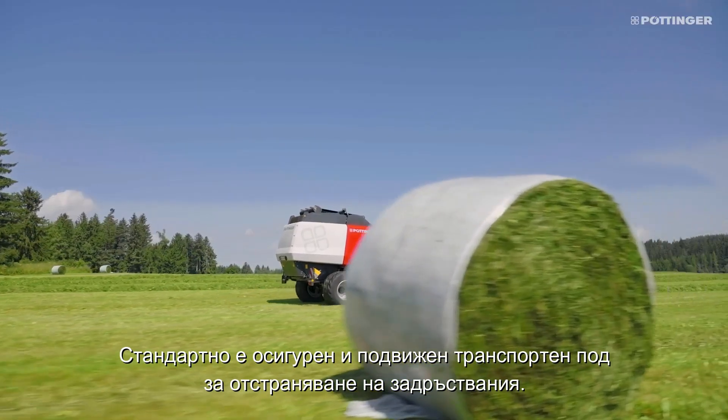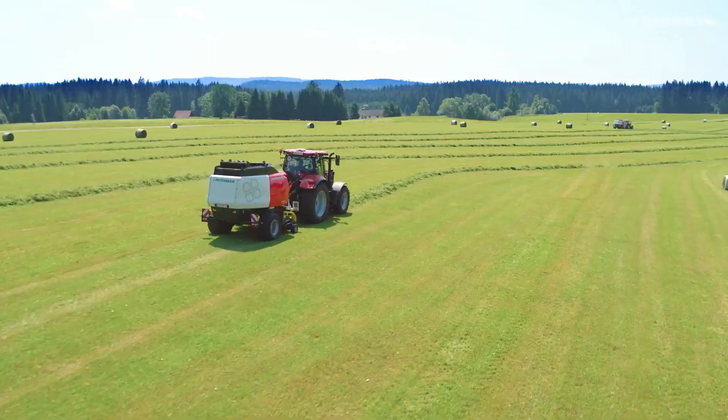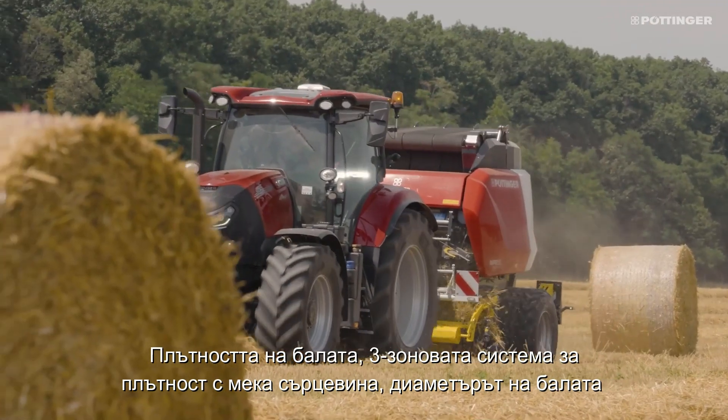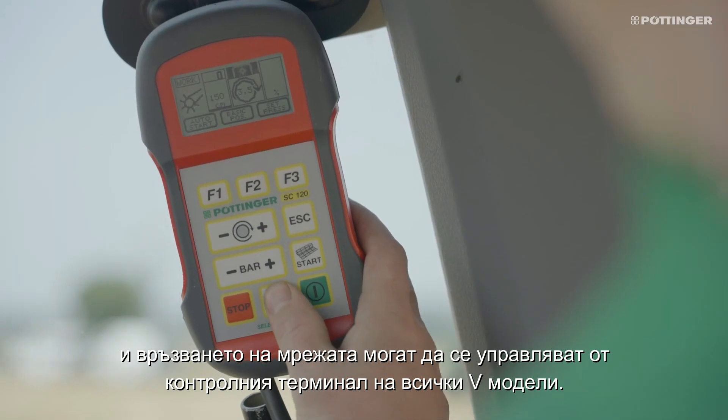The moveable conveyor floor is also provided as standard for the removal of blockages. The bale density, 3-zone soft core system, bale diameter, and the net binding can be operated from the control terminal on all V models.